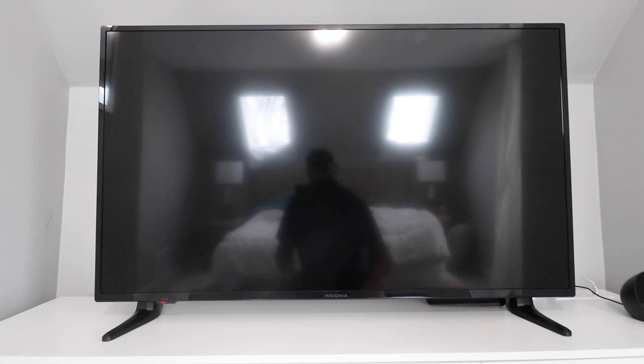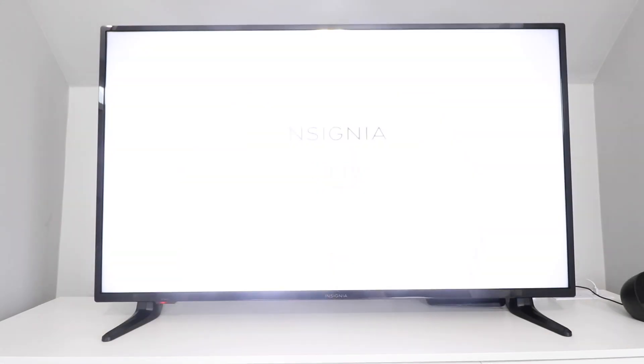Today we're going to show you how to set up an Insignia Fire TV. This is the 50-inch Insignia Fire TV, the F30 version, and it has 4K — but this is going to work for most Insignia Amazon Fire TVs. First thing you do is plug it in — we've already done that — and then we're just going to turn it on. The process to get these things set up is pretty easy, and once you've got it set up they are great.